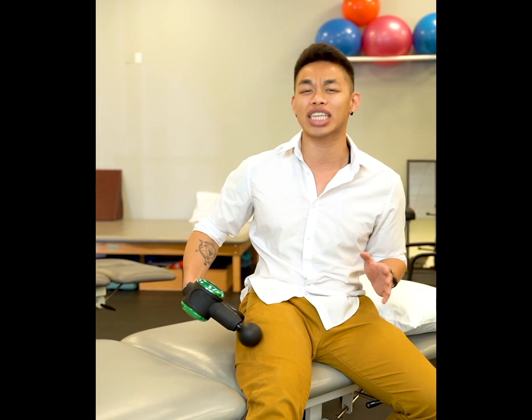Very famous acupuncture points — gallbladder 31 and 32. We use these all the time in the clinic, in both massage and acupuncture, to heal all sorts of conditions: knee pain, hip pain, sciatica — you name it.